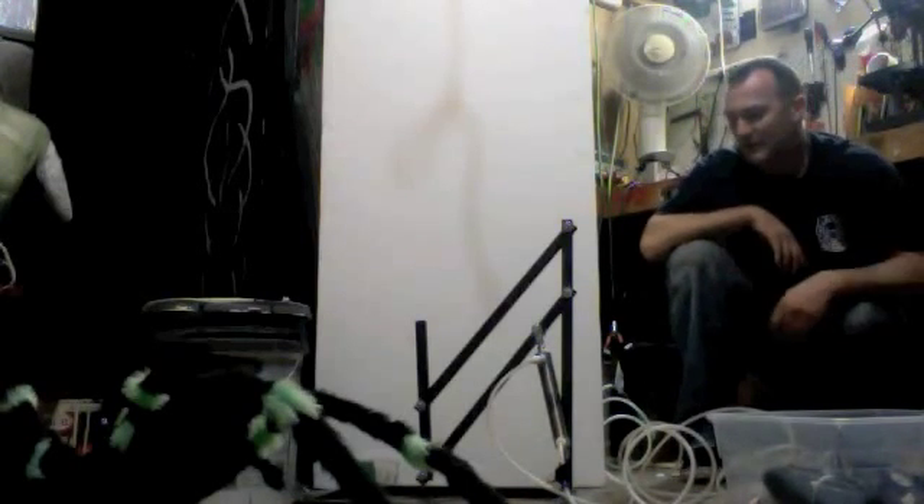It didn't fall apart - the welds held! But I'm still going to reinforce it some more. I just couldn't help but hook the mechanism up to it.